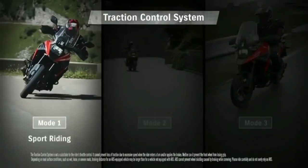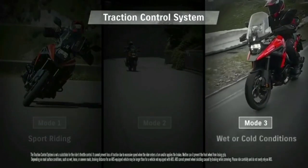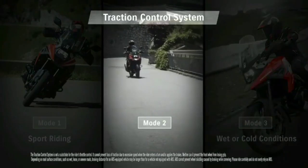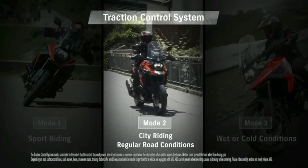Mode 1 is for sport riding with minimal intervention from the system. Mode 3 is for wet or cold conditions with maximum traction control. Mode 2 offers a balance that is ideal for city riding on regular road conditions.